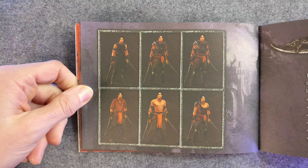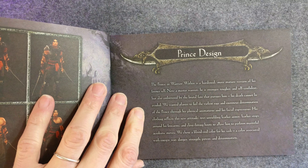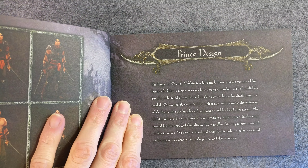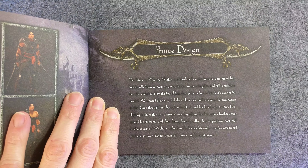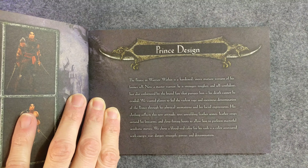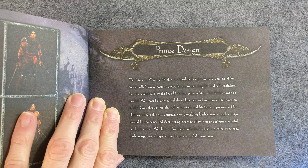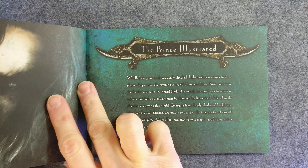Let's see — now we're getting into the prince design. Not that prince — this prince. The Prince of Persia. The prince in Warrior Within is a hardened, more mature version of his former self — now a master warrior. He is stronger, tougher, and self-confident, but also embittered by the brutal fate that pursues him. His death cannot be evaded. That was a great setup — a great concept. I was really into it.